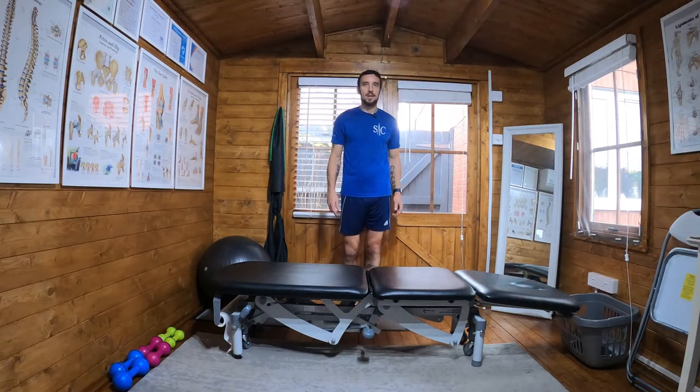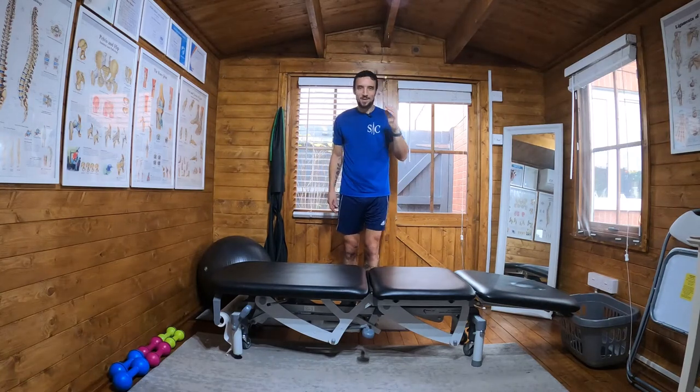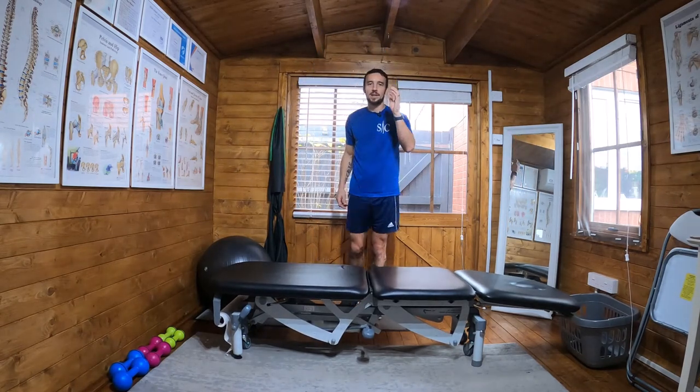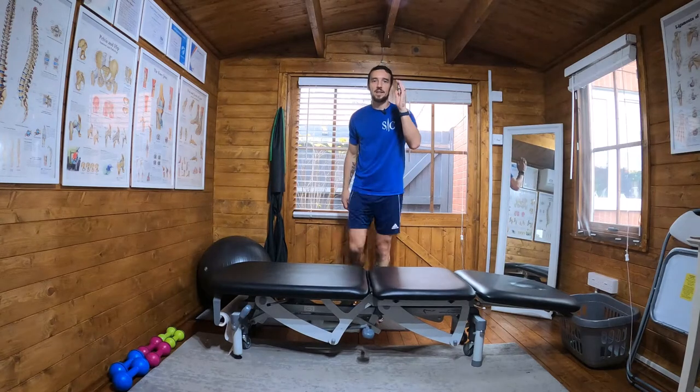And what you do — I'm not going to hop too high, obvious reasons — you step, you come up, and at the end you would hop, and then down, in a fluid action. So it's up, straight into the hop.